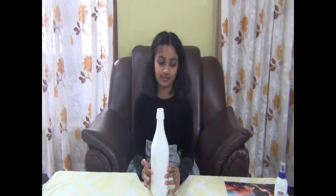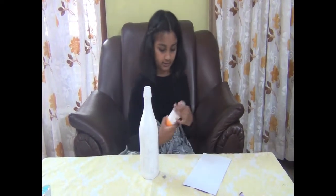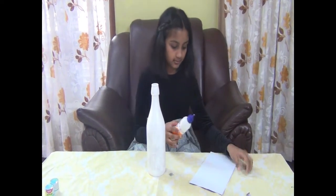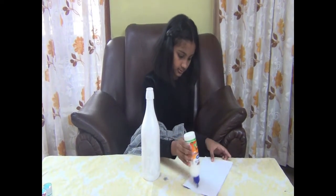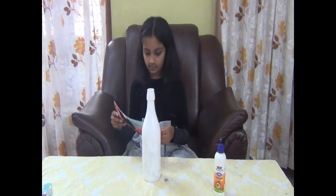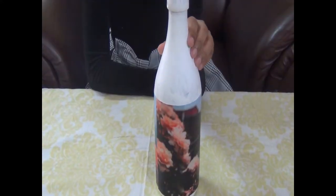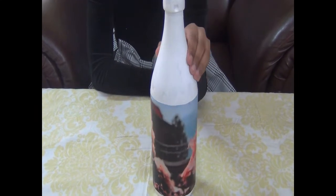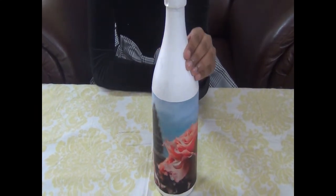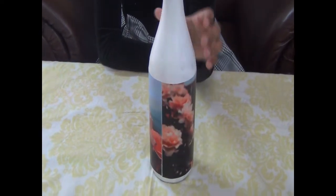Let's take the picture — you can take the picture of your choice. Now we have finished sticking the picture.